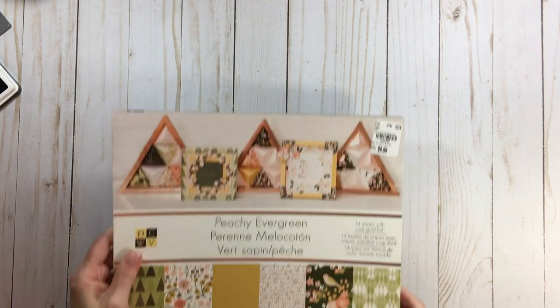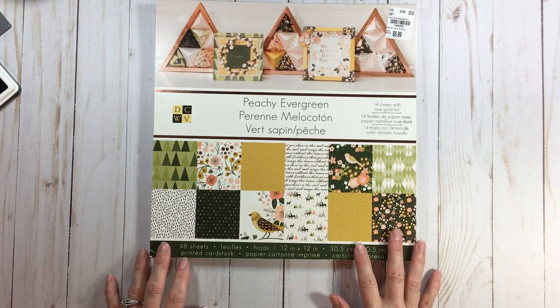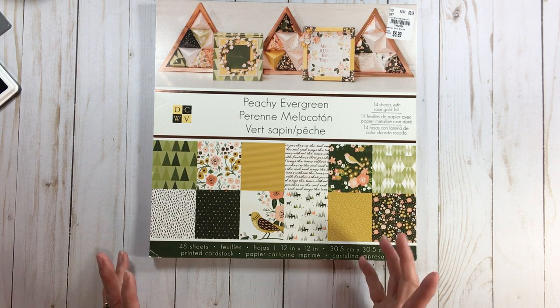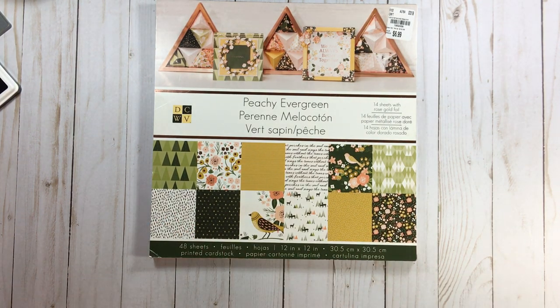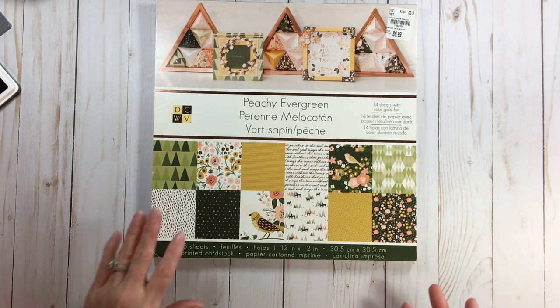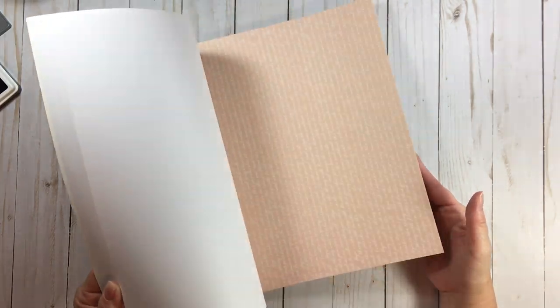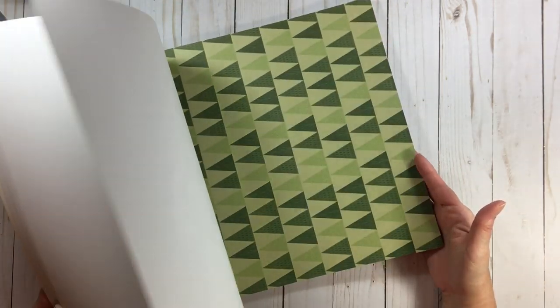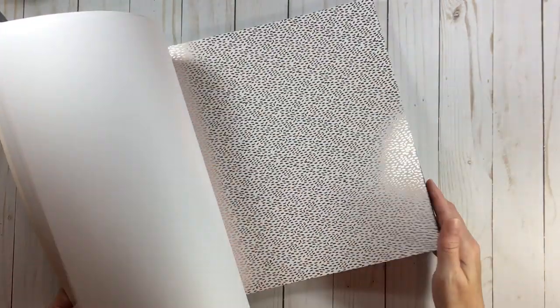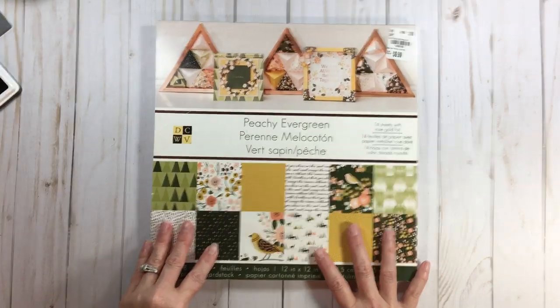The next paper pad is Die Cuts with a View, called Peachy Evergreen. What's interesting is that when I bought it, later I noticed it appeared under a Recollections brand — I don't know how that works. Die Cuts with a View seems to have been through many hands; I think it's under American Crafts now. It's very pretty — you can consider it a fall line but I use it as an everyday line. It does have deer but they're not reindeer, so for me this is all year long.